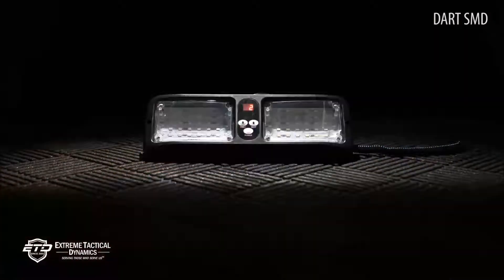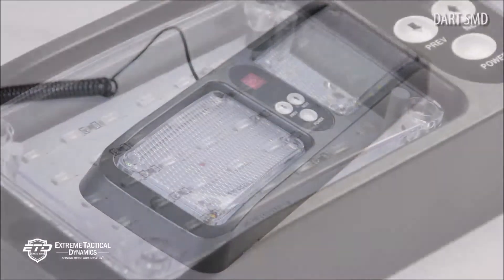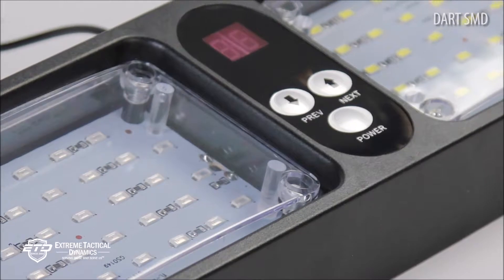Unlike other visor lights, the DART SMD is not created with LED bulbs. Instead, it uses LED chips.